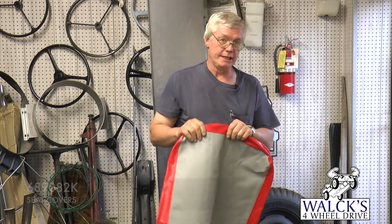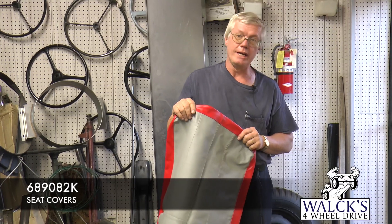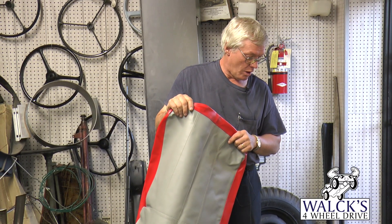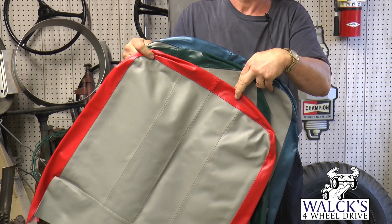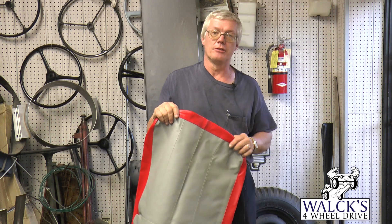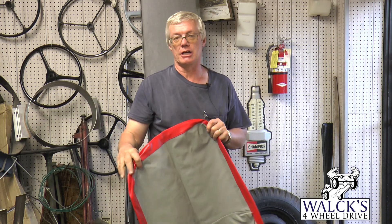The part numbers on these are 689-082-KY60 for the red, Y58 for the green, and Y59 for the blue, and we have these in stock.